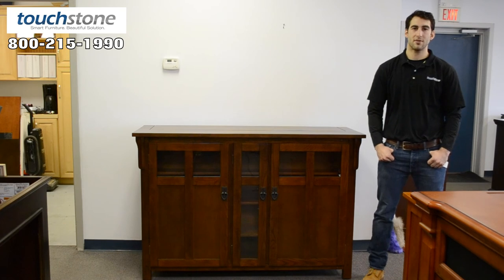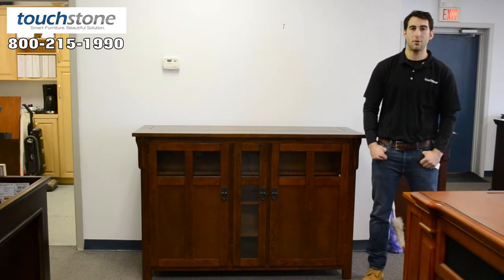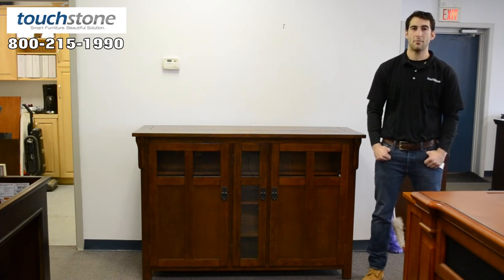This is the 70062 bungalow mission oak TV lift cabinet, and you can find it at touchstonehomeproducts.com, as well as the rest of our TV lift cabinets. Feel free to give us a call at 1-800-215-1990.